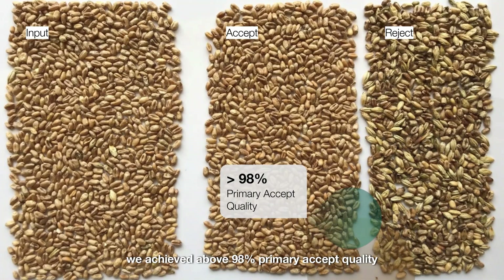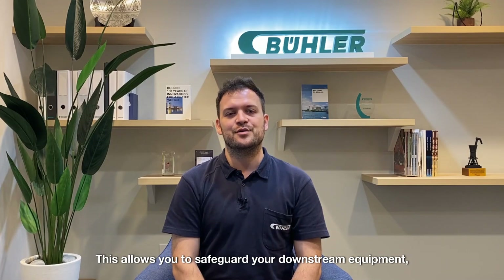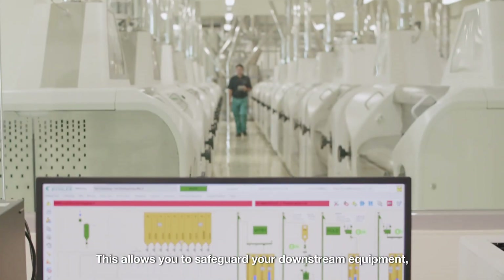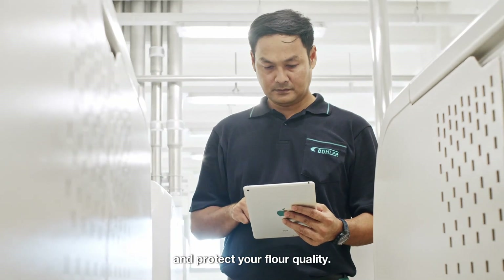From trials at customer sites, we achieved above 98% primary accept quality by efficiently removing color defects and foreign material. This allows you to safeguard your downstream equipment and protect your flour quality.